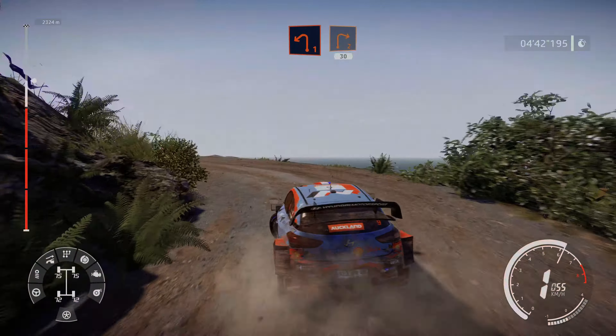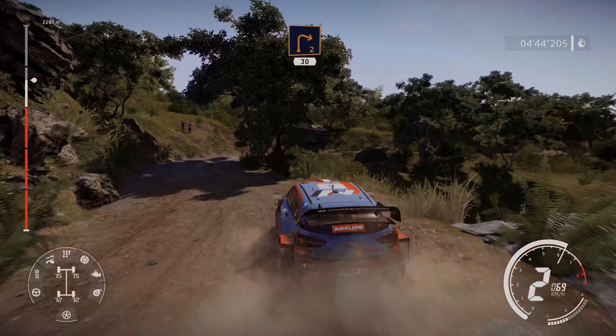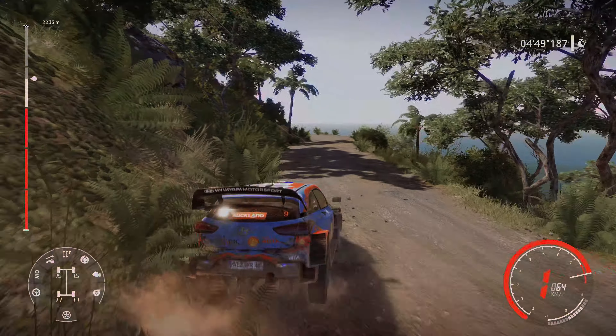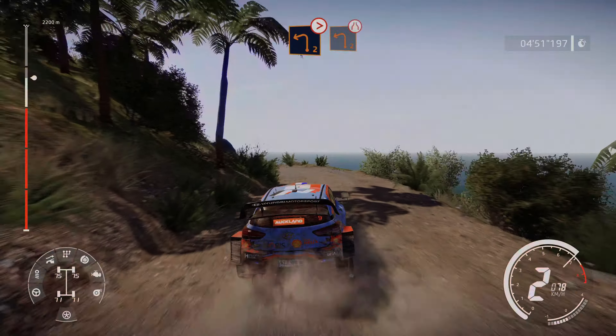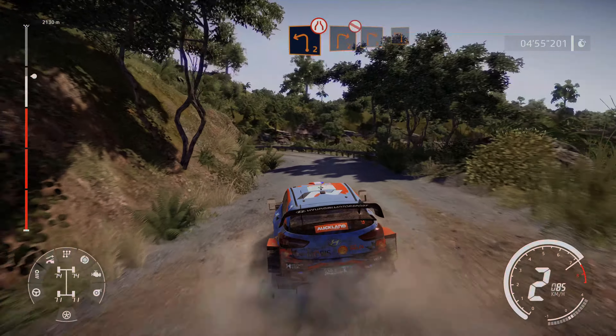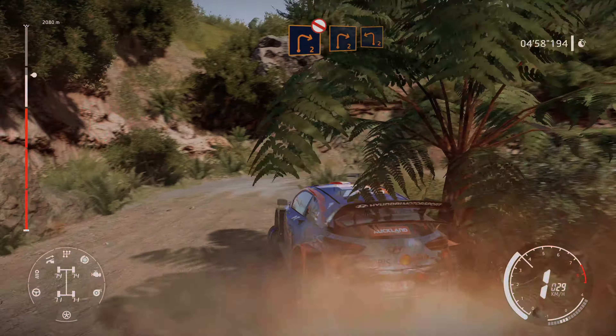Into right 2, 30. Left 2, tightens, into left 2, narrow, tightens. Right 2, don't cut, tightens, right 2. Keep in, and left 2, short.